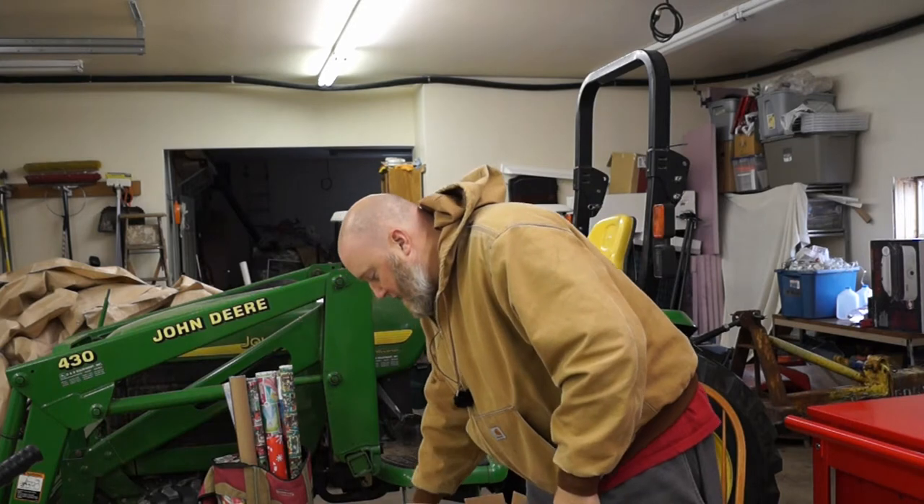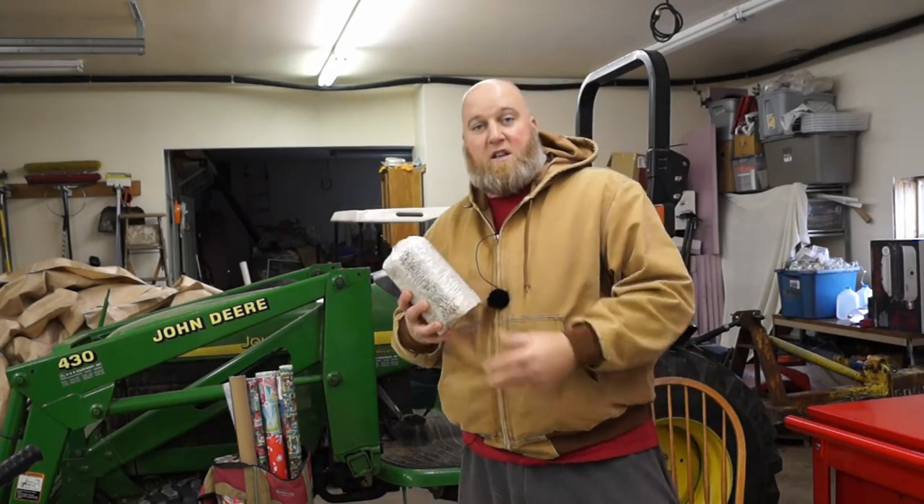Hey guys, it's Homestead Dad again. I've been wanting to do a mushroom log for quite a while. What I'd really like to do is get some plugs and put them in a log down in the forest and see how they do outside this summer. That may happen, but in the meantime I got this kit.